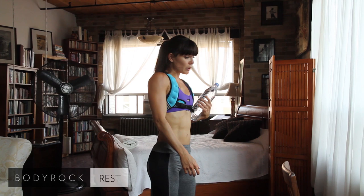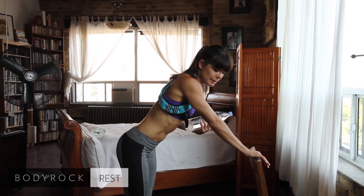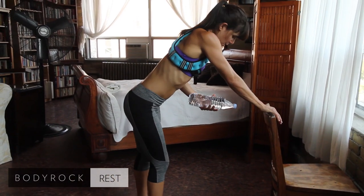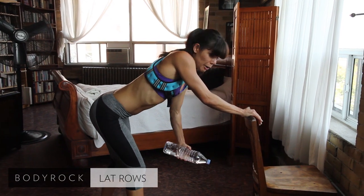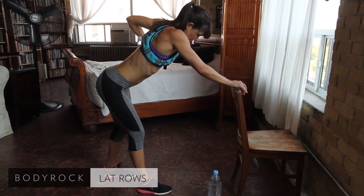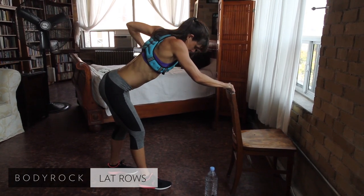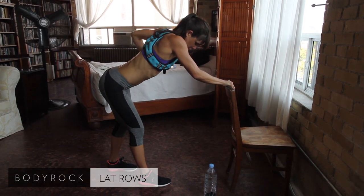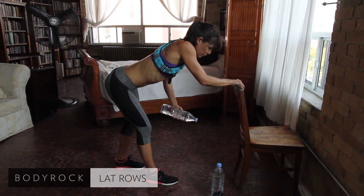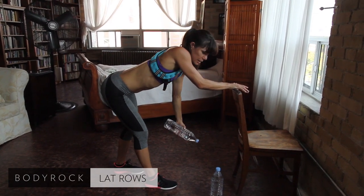Back to the beginning — back to those lat rows. We're going to do the other side. I did the right hand first, so moving on to the left. I'm using the chair for stability — you can use the table, or even just your leg. I find a staggered stance to be more stable, and if that leg is back you have a little more clearance for the arm to come down. Nice and slow, in control. Think about that back muscle, your lat — it's very important for your posture.